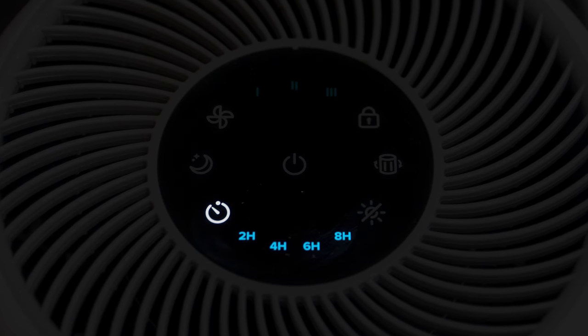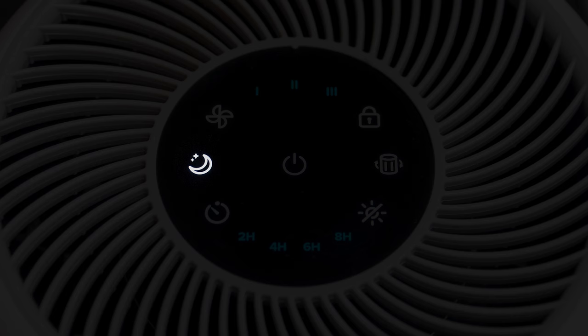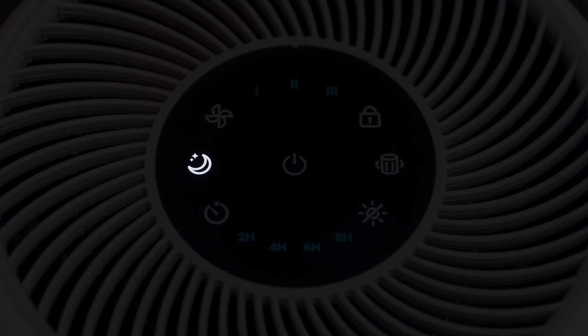There are four timer options: two hours, four hours, six hours, and eight hours. You can also enable a sleep mode, which is a slightly reduced fan speed with no lights, and you can switch it off and on. Unlike its upgraded sibling, the Levoit Core 300 doesn't have an air quality sensor or any app support whatsoever.